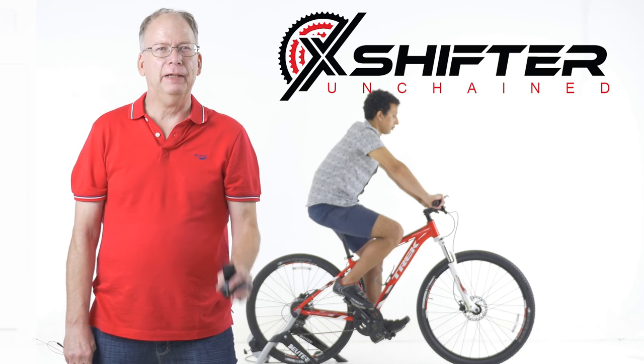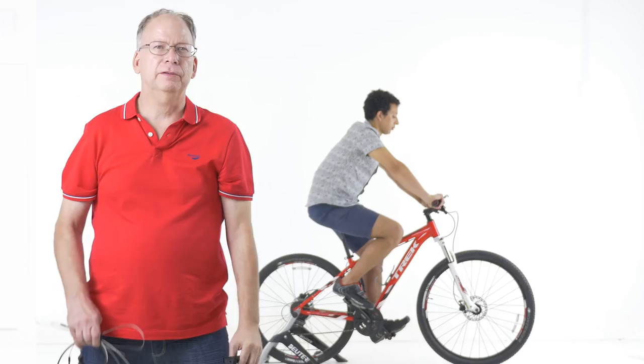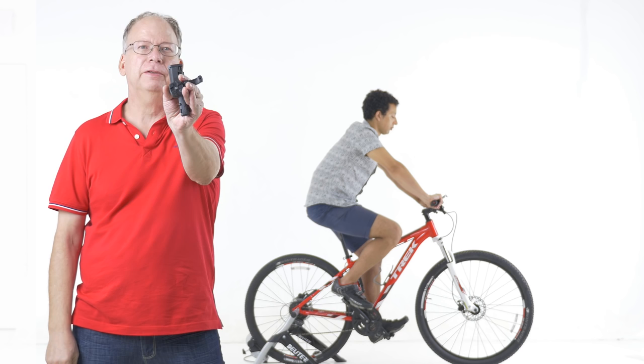Hi, I'm Paul Gallagher. I'm the inventor of X-Shifter. It's a patent-pending wireless gear shifting system that replaces all of these mechanical shifters and cables with this. It's a universal wireless system that fits any bicycle available, and you can install it yourself.